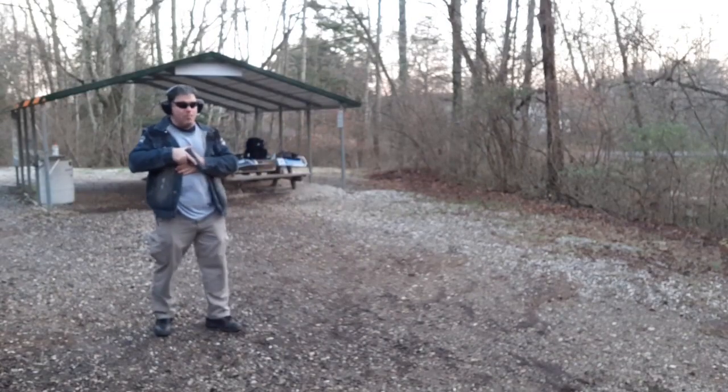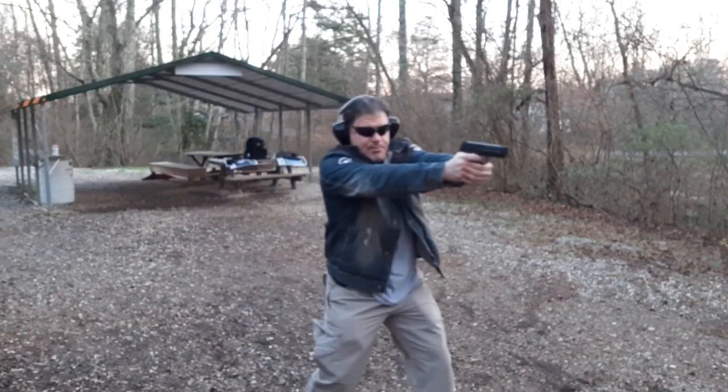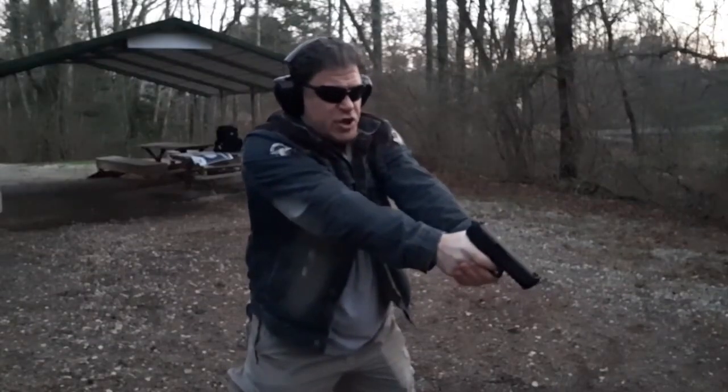I'm looking, I'm scanning, I'm walking around on my five-yard line. She will snap. Drop the knife! Yo babe, you can do it!